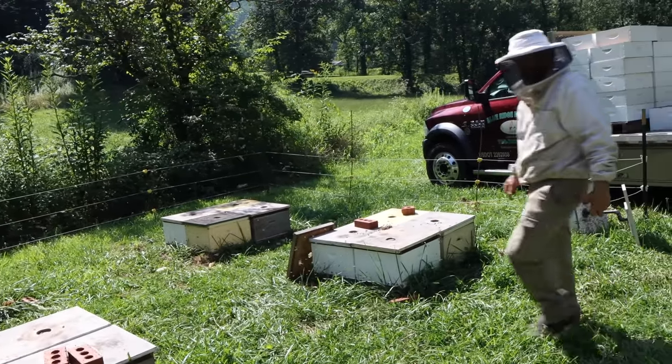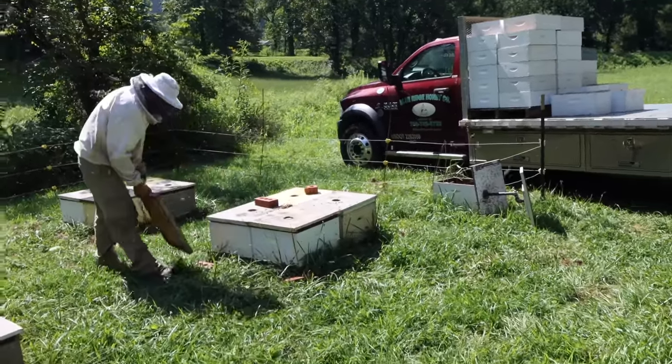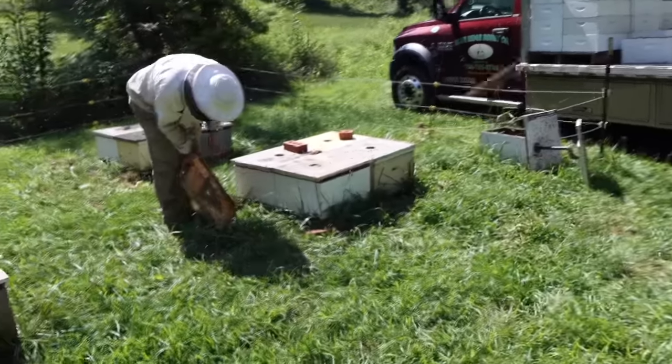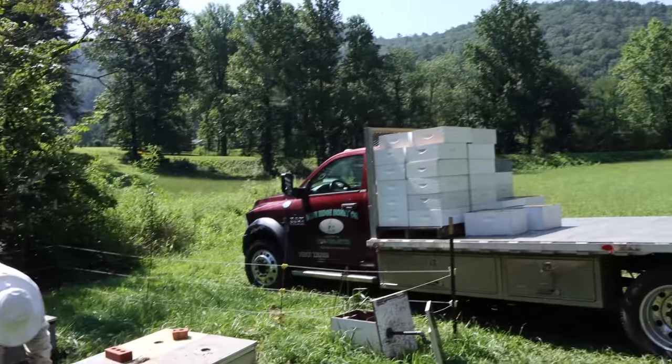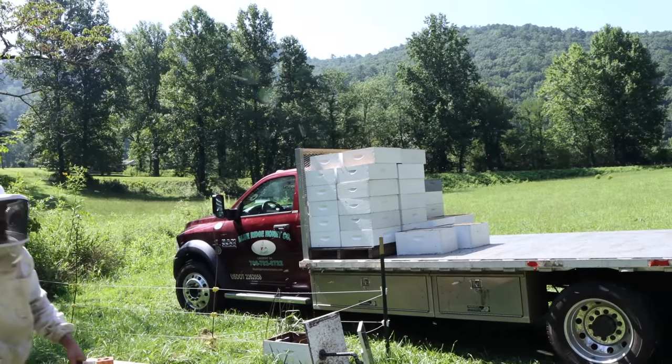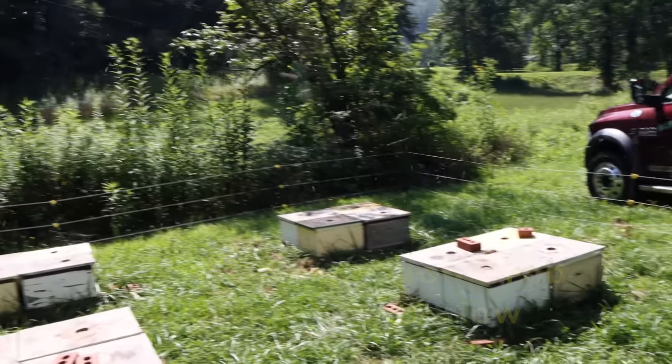We lifted up these supers — today's Tuesday, and we were here Thursday or Friday to put the escapes on. So it looks like they've got two or three days of flow in them before it was slowing down. That robbing right there tells me that the flow is over, or at least winding down. So all in all, I think our timing is pretty good.